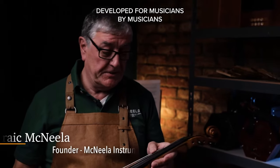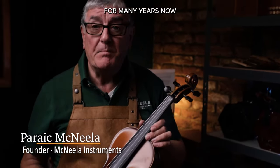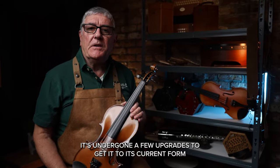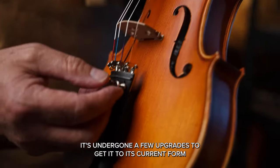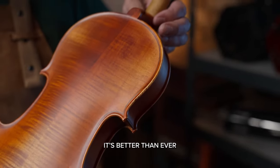Developed for musicians by musicians, the Premier has been one of my top selling violins for many years now. It's undergone a few upgrades to get it to its current form, and now with its improved tone and increased volume, it's better than ever.